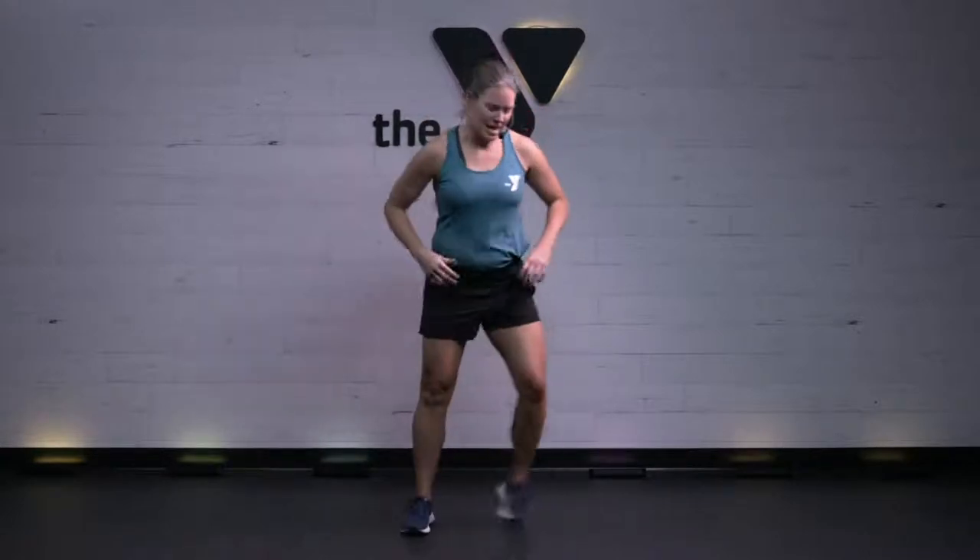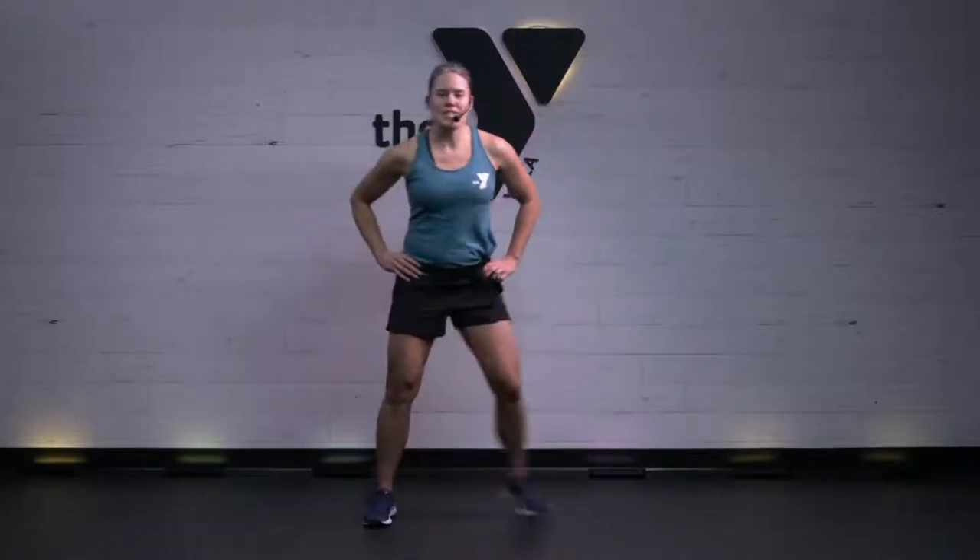Nice, strong core. Relaxed through the upper body. I'm going to ask you to step with me right and left — step and step. 12 moves for our 12 holiday days to celebrate.